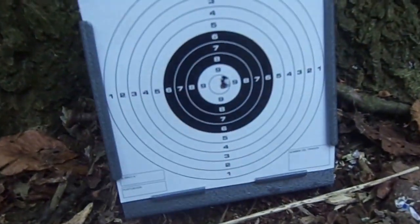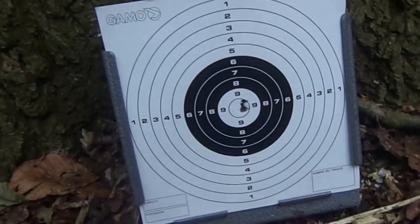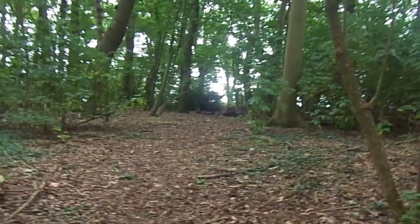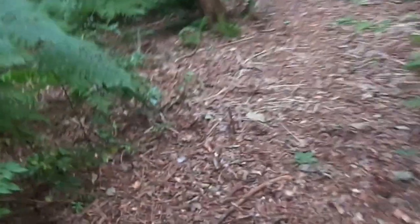Just before we started, I put two shots on just to check to see if I was in zero. My zero is 20 yards and that's where we're shooting from over there. If I just take a little walk down here — that stick's the 25 yard marker.